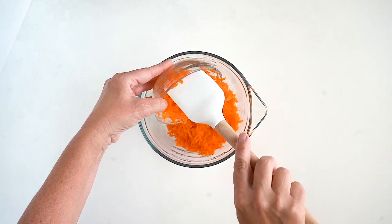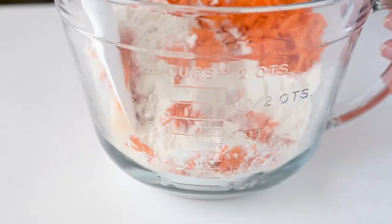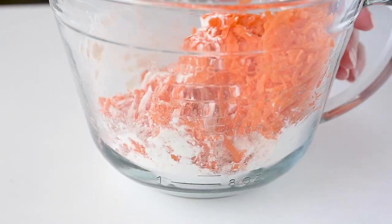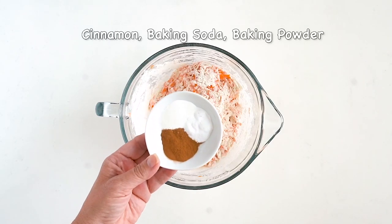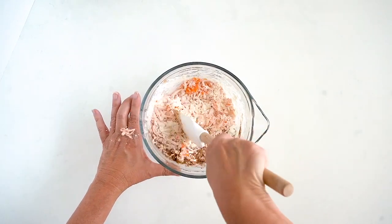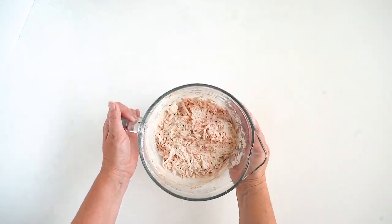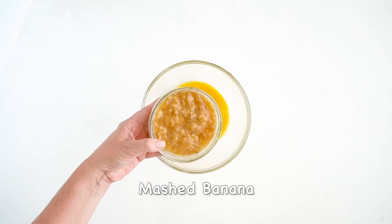We're going to start out with flour. To make these gluten-free, be sure to use a gluten-free flour blend. Then we're going to add some shredded carrots — you can find the full recipe in the description box below. We're just going to add a little bit of spices like cinnamon and baking powder.